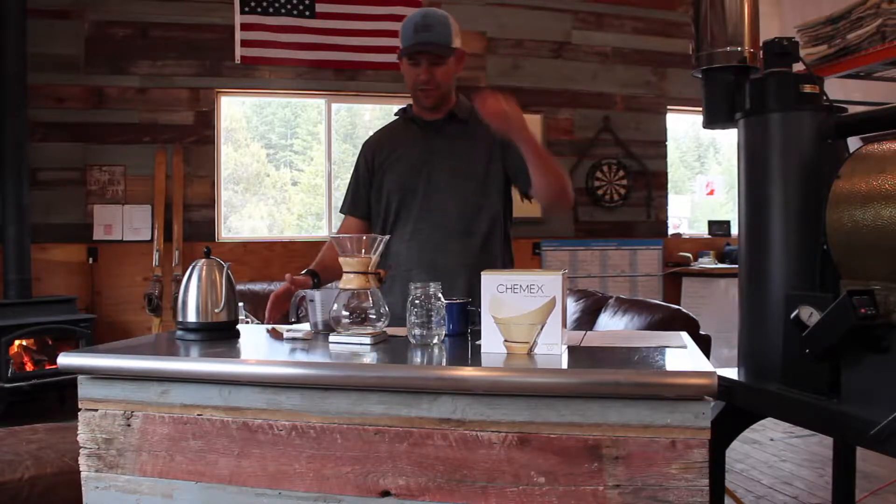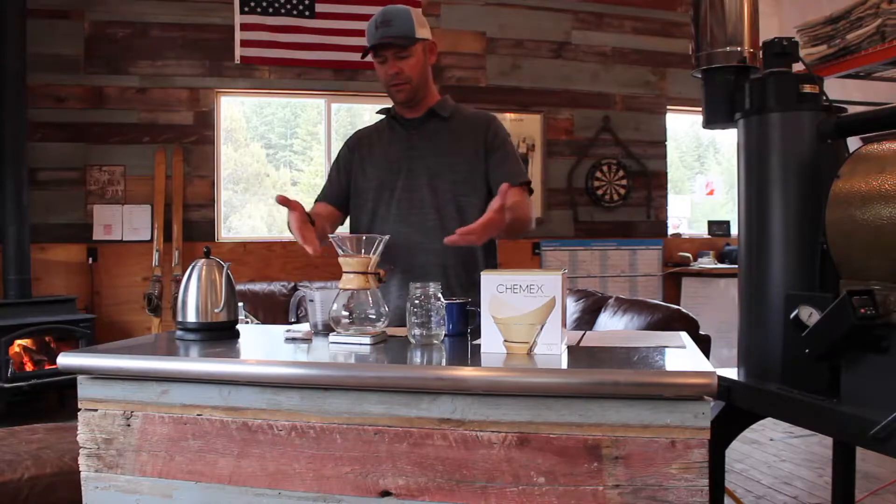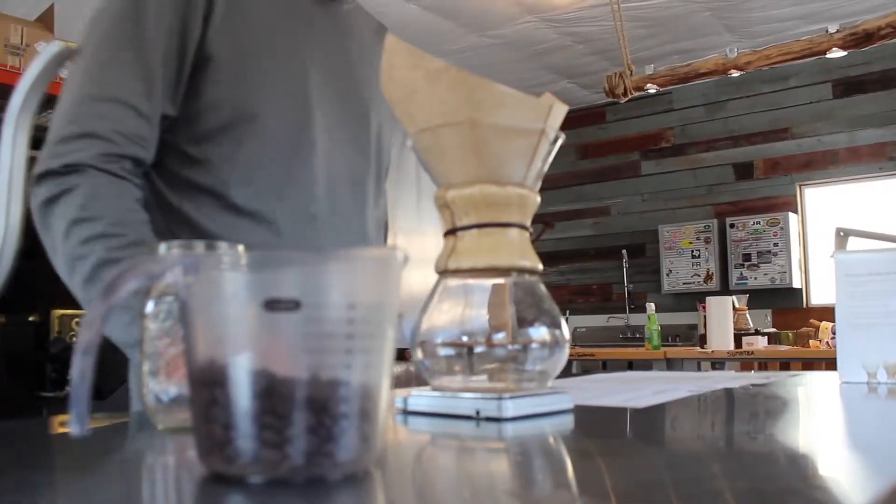Welcome Facebook group. I wanted to share with you a little bit about one of our favorite ways to make coffee in the roastery with the famous Chemex Brewer, invented in 1941.